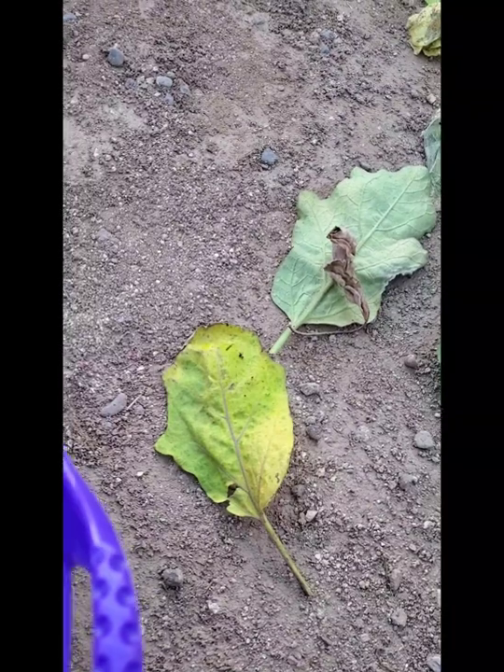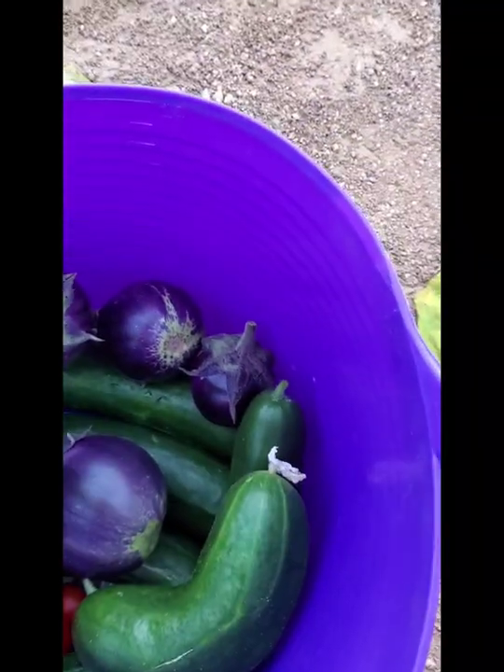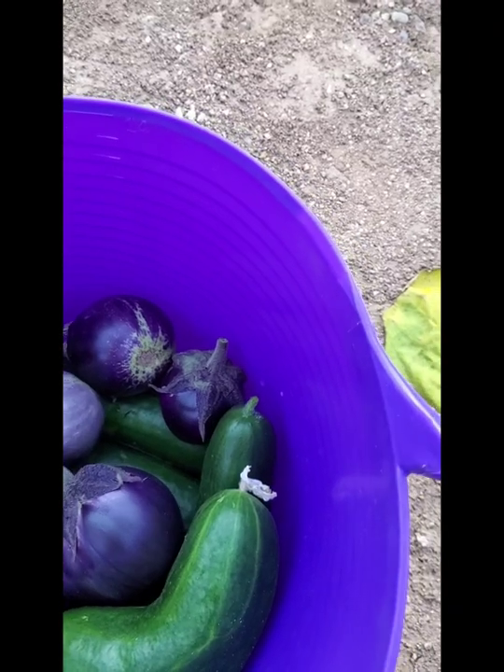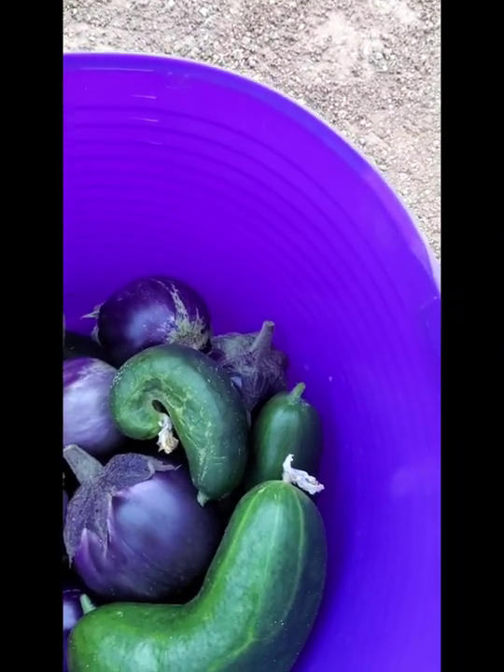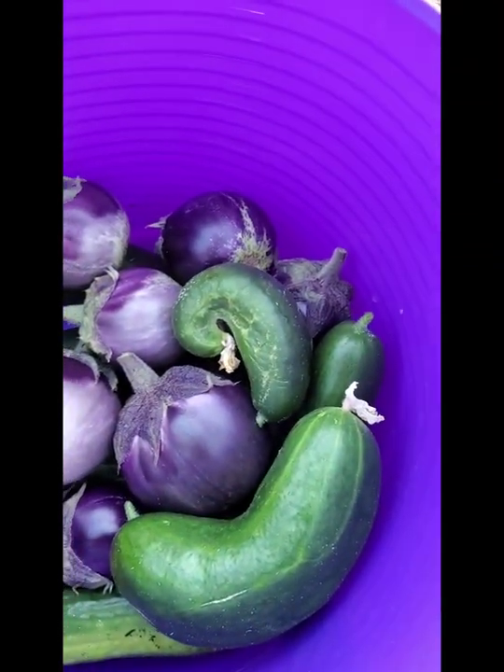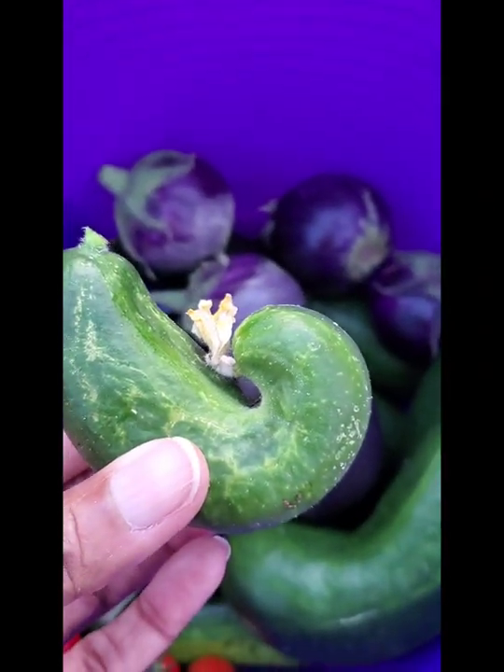So just know if you're a first-time gardener and you see stuff that's not right, that's just the way it grows. For instance, most of the cucumbers look like this — they look bent. A lot of them come out straight, don't get me wrong, and I got some really good ones. But a lot of them come out looking like this and you're like, what's going on?